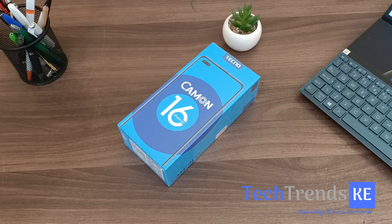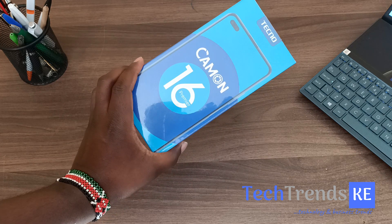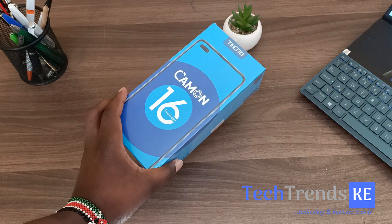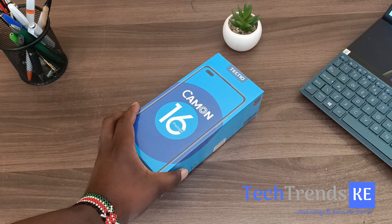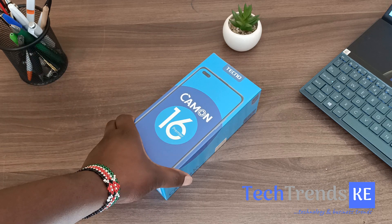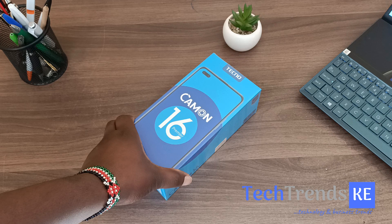Hey, what's up guys, Nick here, welcome back. Today I have the Tecno Camon 16 Premiere. Tecno launched its latest device in the Camon series yesterday evening at an event held online — the first time Tecno has done this due to the COVID pandemic. There are three devices: the Camon 16 Premiere, which is what we have here and is the highest end, then the Camon 16 Pro and the Camon 16.